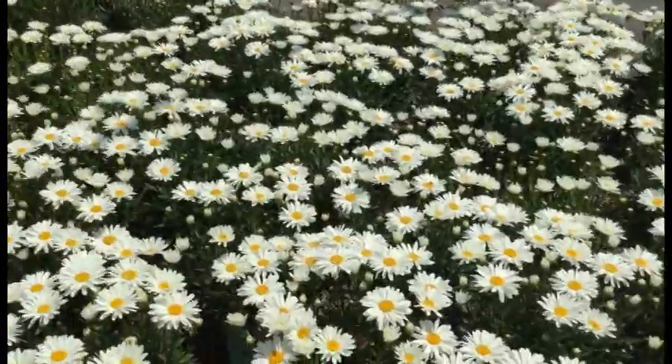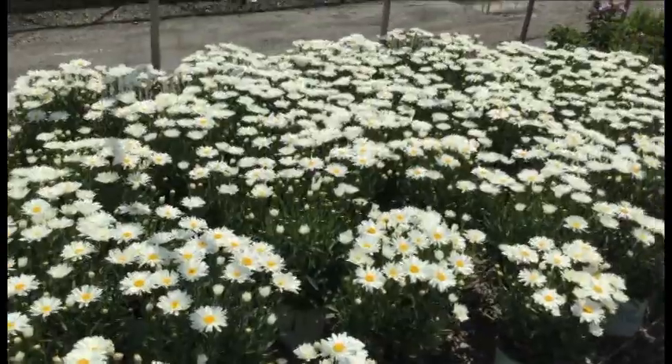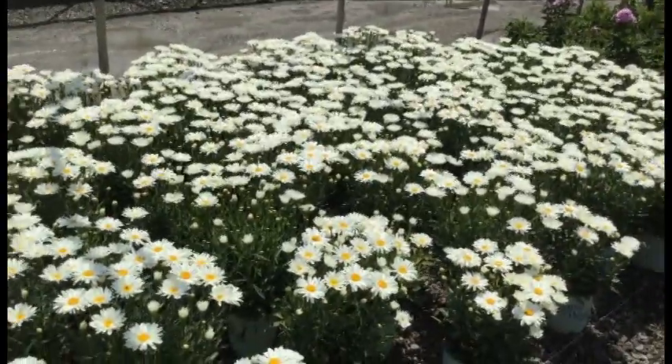Take a look at this crop of Leucanthemum Whoopsa-Daisy — these things look awesome. Buds and blooms on every single one of these plants, all nice and full. It's a very consistent crop and a great time to bring them in. You're going to have a whole lot of color to start and a whole lot more to follow.